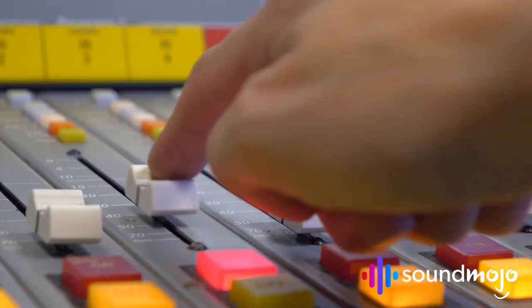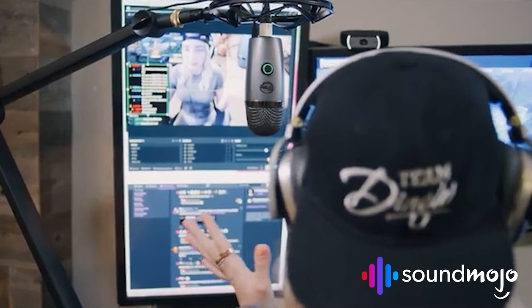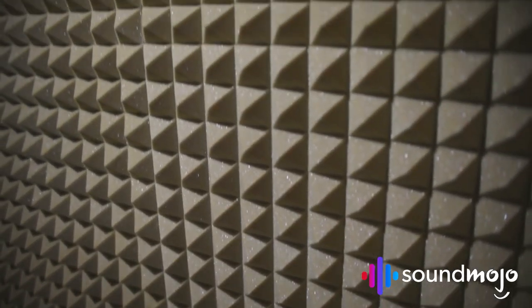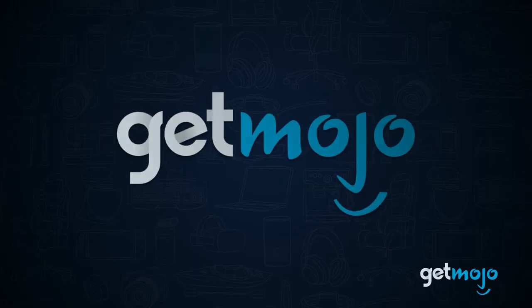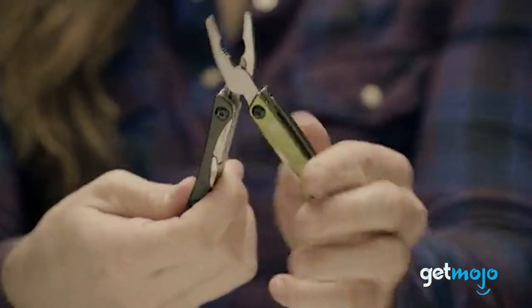So which podcast gear should you be prioritizing? A mic and a recording device are your absolute essentials. With that said, if you're recording in an unoptimized, echoey room, no mic is going to sound crisp — so be sure not to overlook soundproofing your recording space when it comes to hosting your new show. And don't forget to go check out GetMojo for all your gaming, gardening, and gadget-related videos.